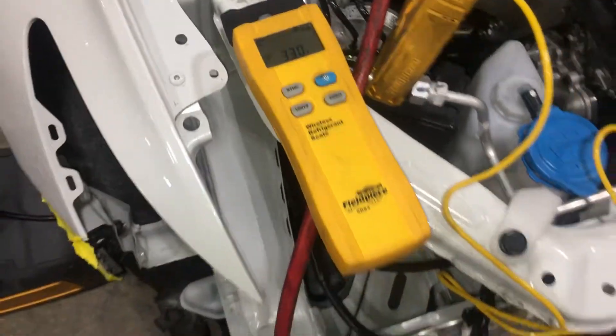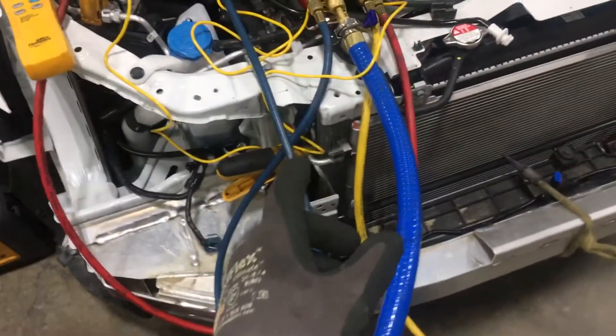330 grams out. Factory specification is 325 to 390 grams. So we're already low, and this is a 2019.